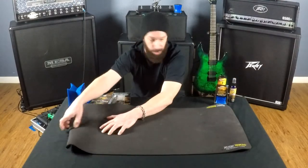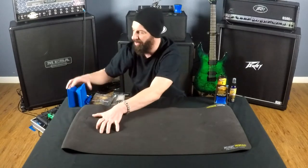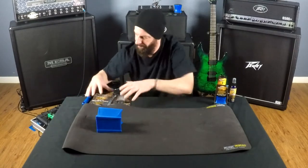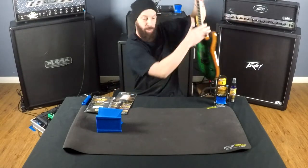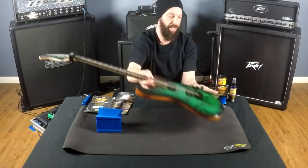Throw down our mat — it's a little bit dirty because I use it all the time. And then I have my Schecter CR6 we're going to use as our guinea pig.